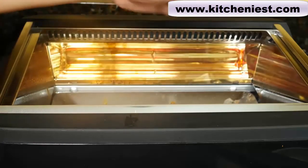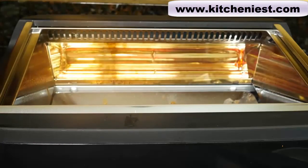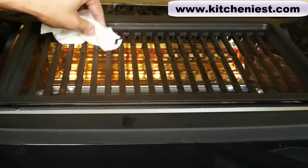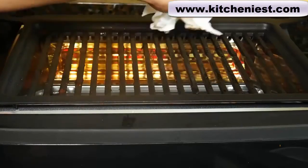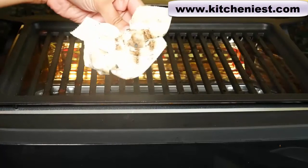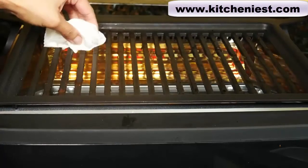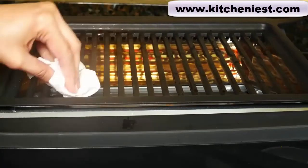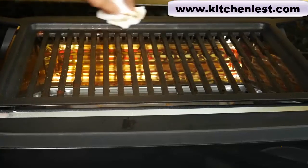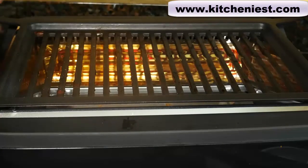As I was cleaning the unit, I found that the glass part was not too difficult to clean, but the narrow metal parts on the sides are very difficult to clean. To clean, unplug the unit and let it cool down. Wipe down the grid and then put it in the dishwasher or hand wash with warm soapy water. The drip tray can also be wiped down and put in the dishwasher or hand washed. You can soak both in hot soapy water for a few minutes if there's stuck-on food. Don't use any metal scouring pads. Dry the grid and drip tray before using the unit.